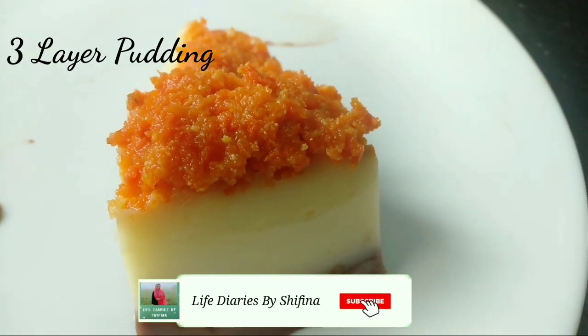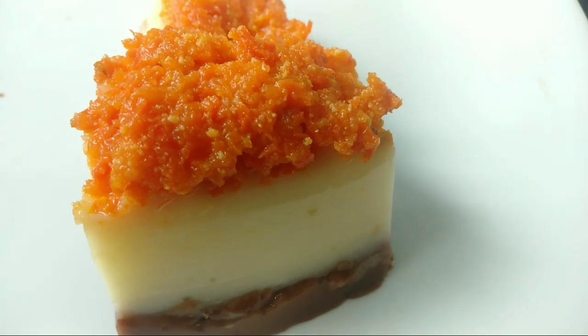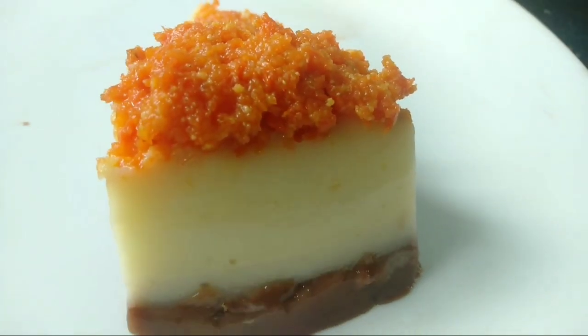Hello dear. Welcome back to Life Dairies. Hope you all are fine. I am going to share a 3 layer pudding.